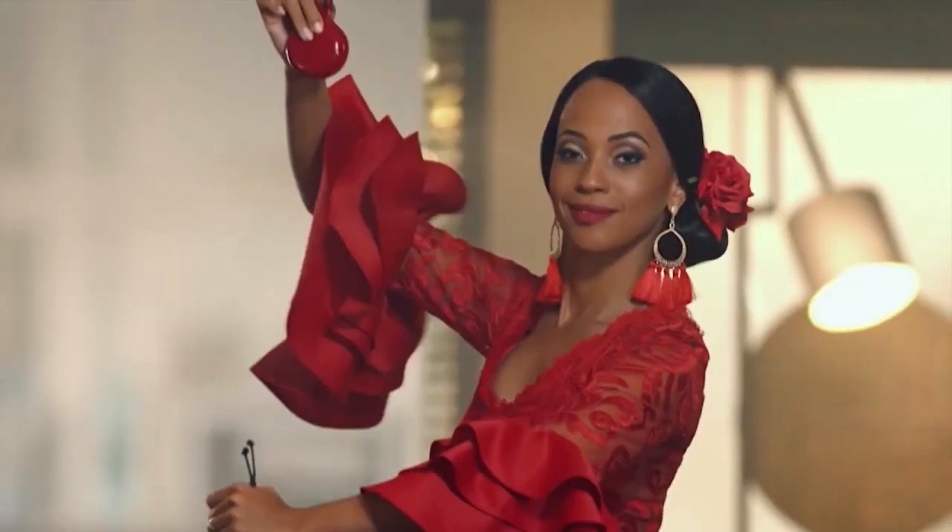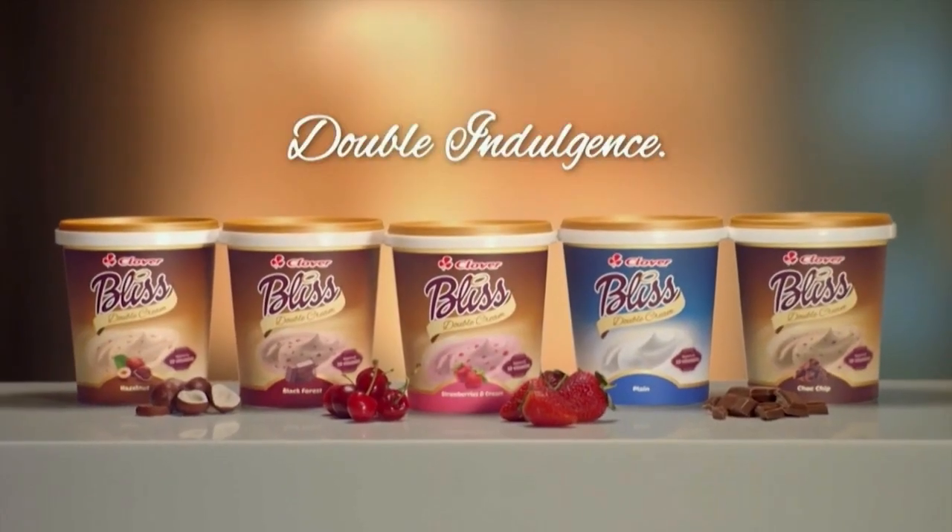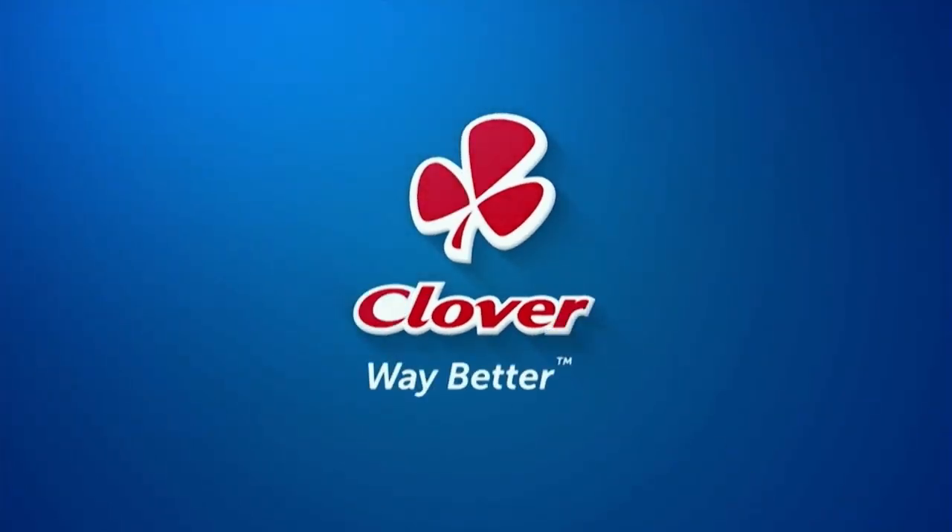With the creamy decadence of double cream bliss from Clover, yogurt has never been so irresistible. Made with love by Clover.